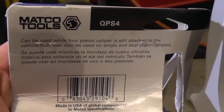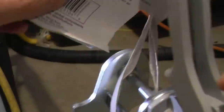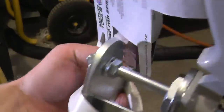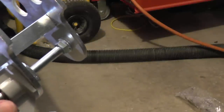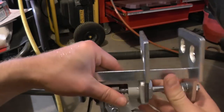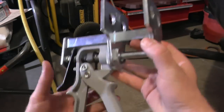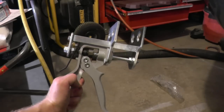It says it can be used on four piston calipers still attached to the vehicle hub, and can be used with single or dual piston setups. I'm going to remove this from the package and take a tape measure to give you some measurements on this tool.